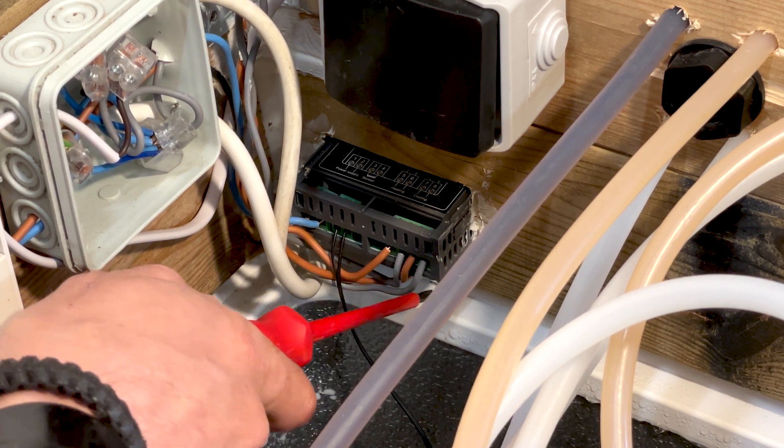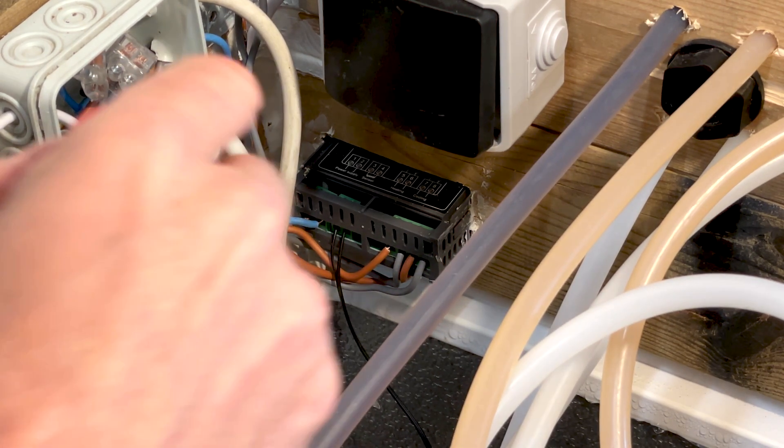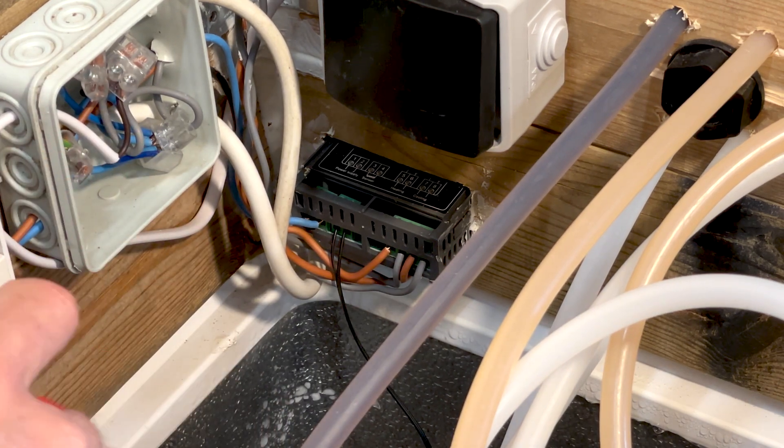Over here I have my power in for cooling, so my L1 goes in here. When it gets too hot, it connects this one to the power, so this one is connected to the compressor of the freezer and turns it on.